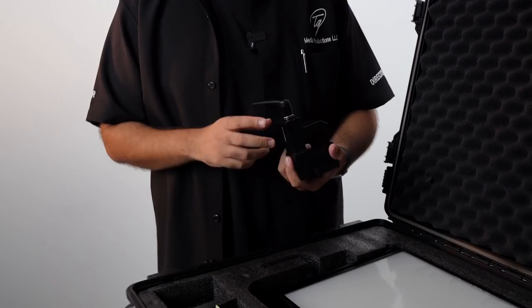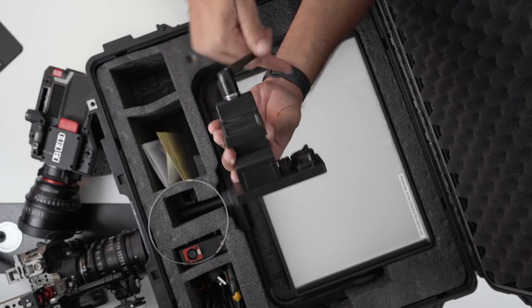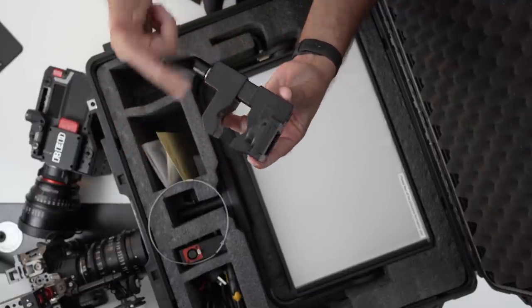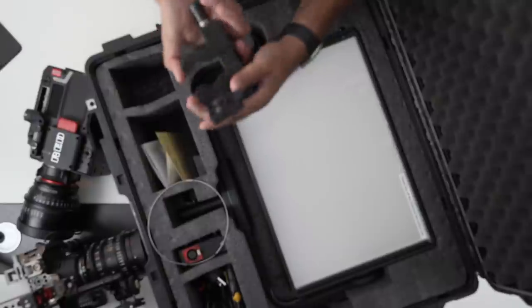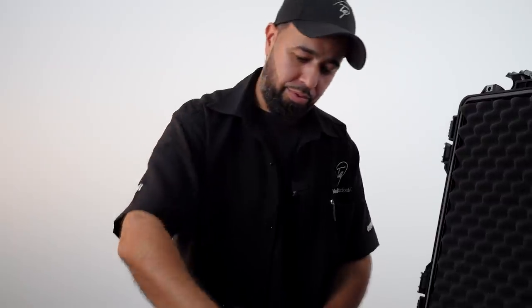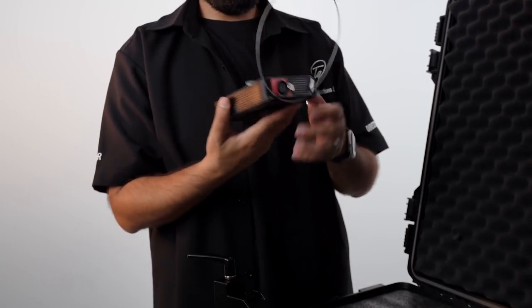Before we get to the main part, let's look at the little accessories right here. So this handle right here, just like the 300D, it connects to the pipes — either the C-stand or light stand. And you put the remote over here. The remote latches right in. Pretty cool, pretty convenient with a quick release. Let's bring out that remote. Oh man, that's nice.